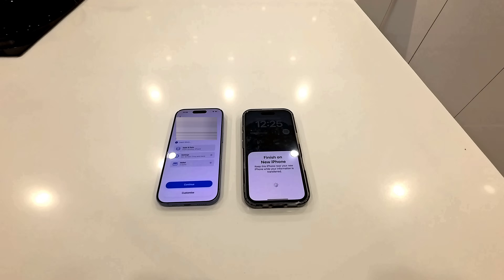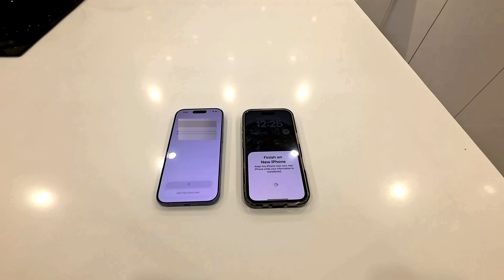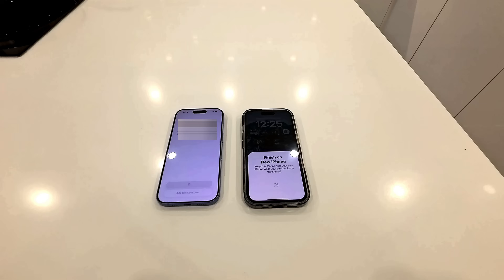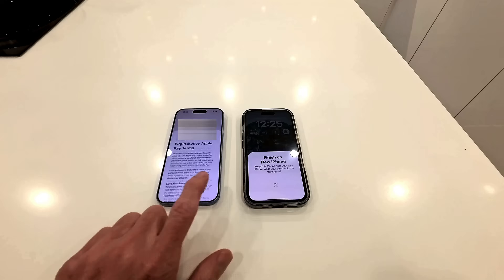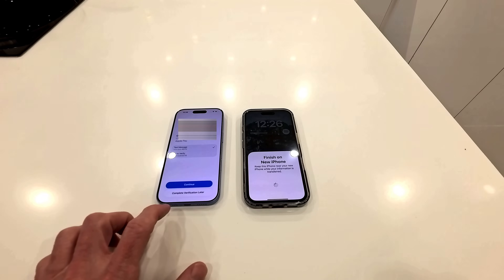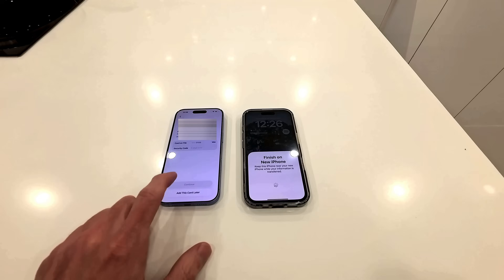Make this your new iPhone — yes, continue. Location services — turn location services on. Always like to know where I am, good to have Google Maps and things like that. Also, if you lose your phone, you can usually find it. Now I have to add my credit cards that are on Apple Pay on this phone onto the new phone. I agree to the terms and conditions — that card's been added. I need a text message to verify the card. I've got another card — I'll add that later.